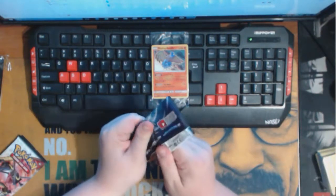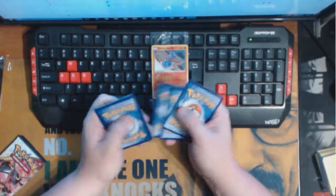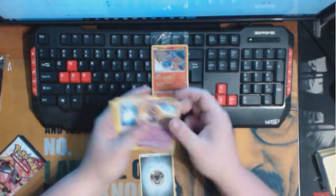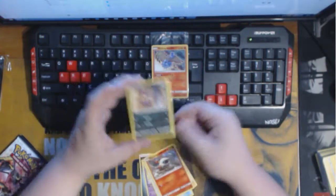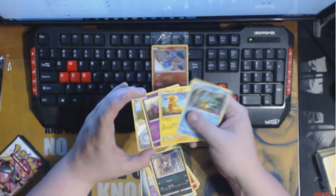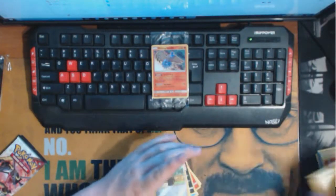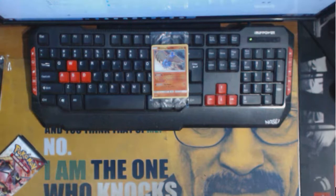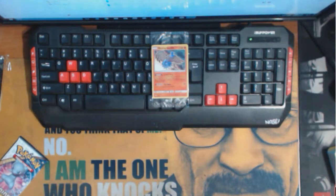We do have three packs left. Let's keep on plowing through this to see if we can pull something real nice. Arbok, Larvesta, Purrloin, Croconaw, Ekans, Pikachu, Howl, and another Eevee. Wow — three Eevees? What's with this pack distribution? Somebody out there got a really sweet box, because this one is not sweet.